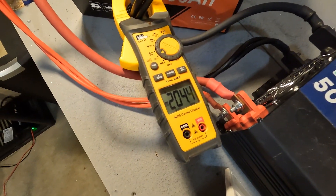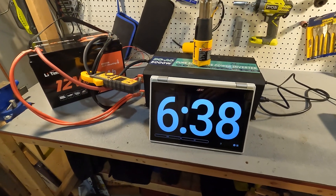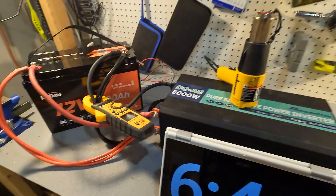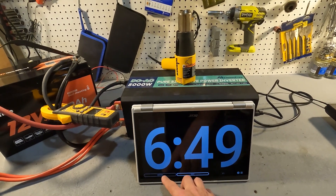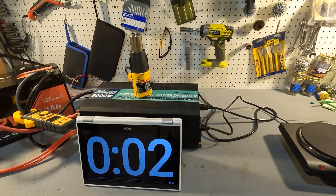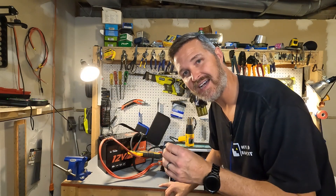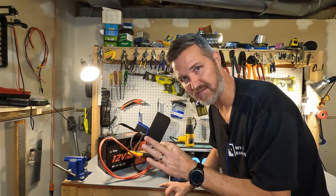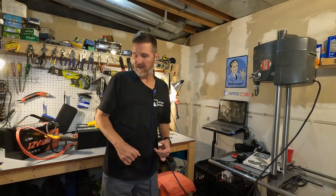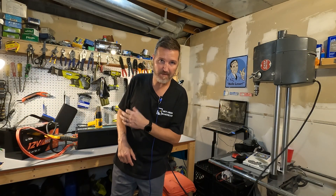With the hot plate added we're now at 204 amps at six minutes and 35 seconds, and the BMS shut it off — that is perfect. It turned off after about five seconds. After resetting, it took about 25 to 30 seconds for the BMS to turn back on, so everything is working perfectly so far with this Lit Time battery.